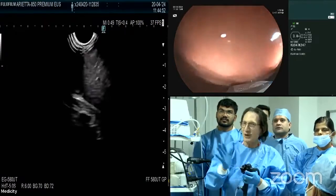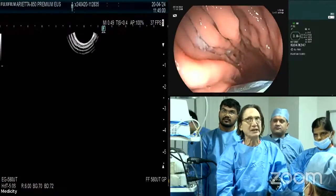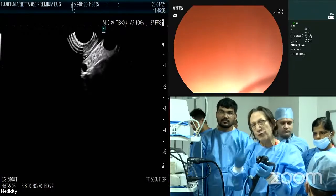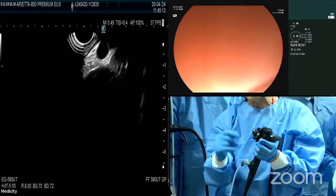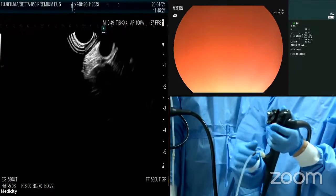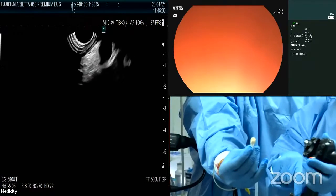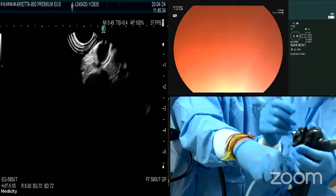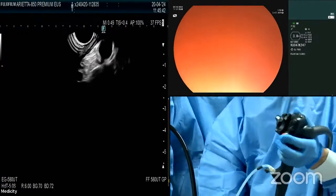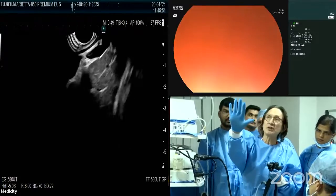Now we need to suck out the gas, because air or gas is our enemy with ultrasound. We orient the tip of the scope towards the fundus, which is to the left. I have a water pump attached to the biopsy channel. The echo endoscope doesn't have a water jet channel, so you need to attach something that allows you to preserve your biopsy port and still irrigate — such as the BioShield from US Endoscopy. Let's now fill the fundus with water — water is our friend. Now switch to the ultrasound view.